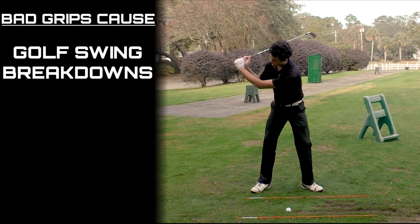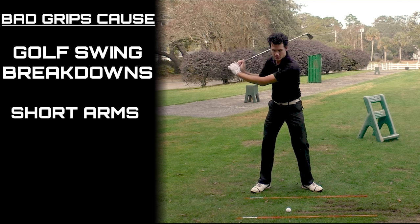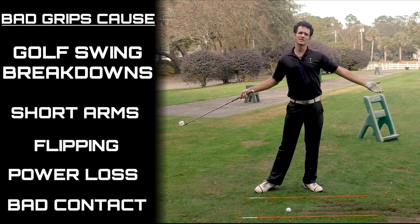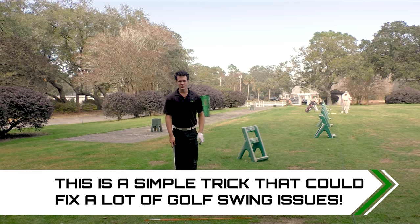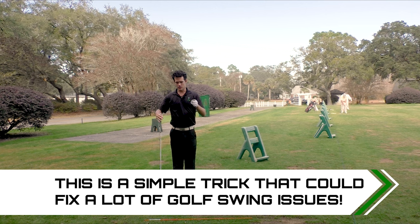You might see that your arms break down, your wrists have to go beyond parallel like this. You might see through impact you're flipping and scooping your wrists like this, so you're losing power. Your swing is different every time, so how can you hit the ball in the same spot every time? This simple little trick gets rid of all of those variables and gets you to hit amazing golf shots every single time.